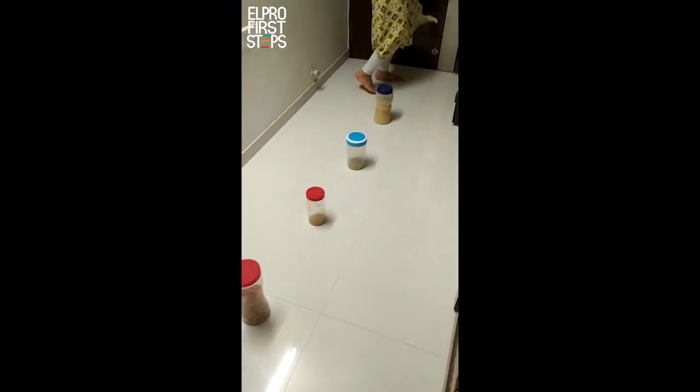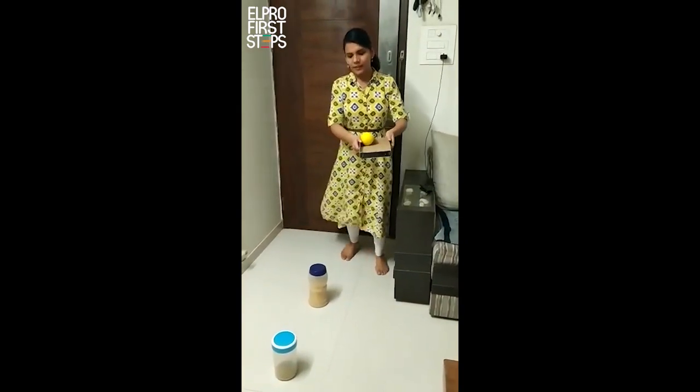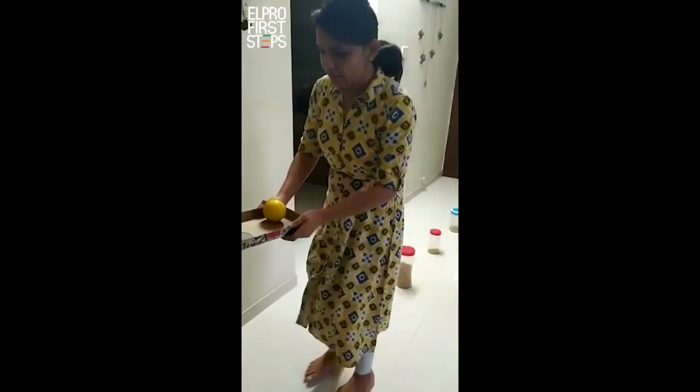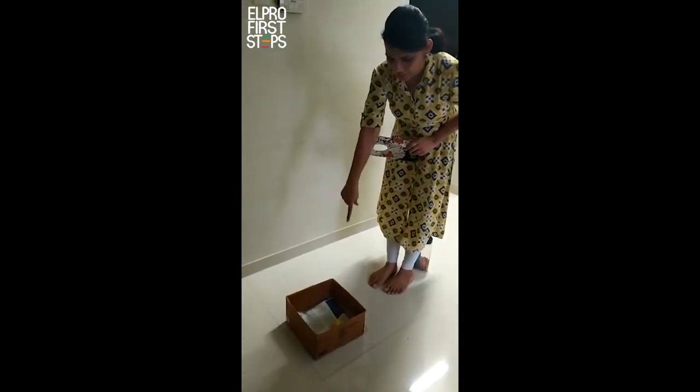And how we have to play that? See, we have to place the ball here like this, then the child needs to cross all the containers, and then you have to drop the ball from this hole — and here, bingo!